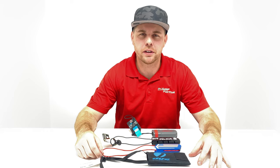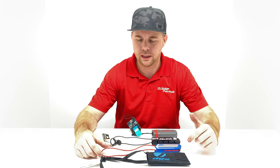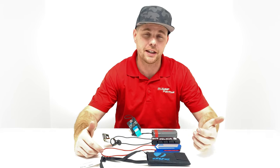Hey guys, John with Pro H Paintball back with another weekly video. Today I've got a pretty popular question I'm going to answer: what are the differences between a cloth barrel sock and the nicer, more expensive barrel socks — and are they worth it?